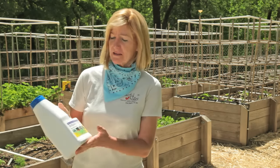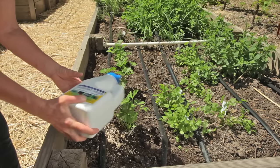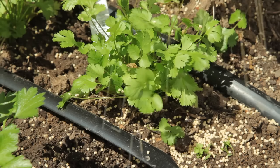If your problem persists, you can put bait directly on the garden. I like this Sluggo Plus because it kills earwigs, slugs, and a whole bunch of other types of crawling insects. It's made out of iron phosphate, a naturally occurring soil element, and spinosad, which is derived from soil-dwelling bacteria.